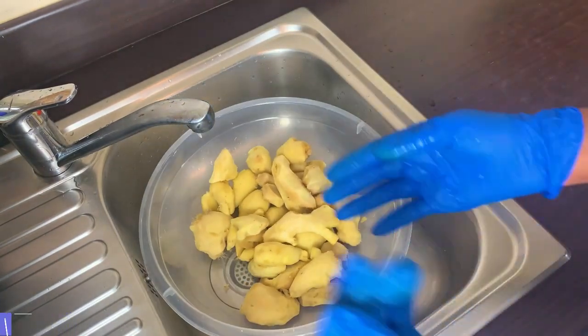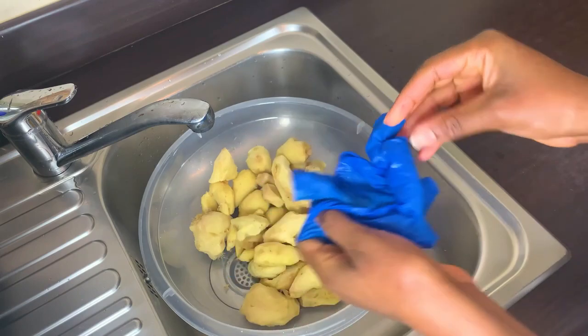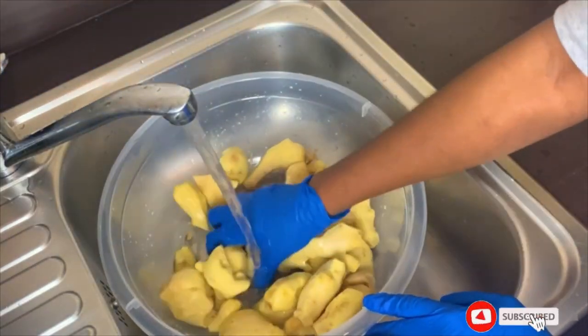Because I don't want the scent of the other ingredients to interrupt with the ginger, I'll go ahead and change my gloves at this point.